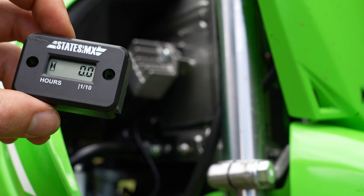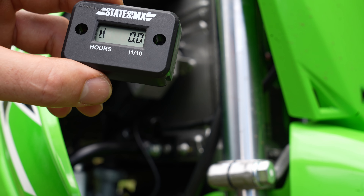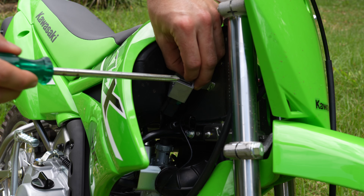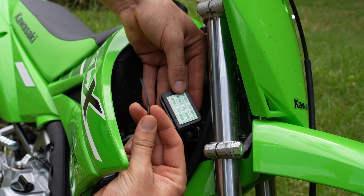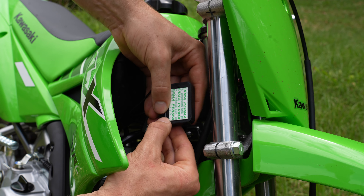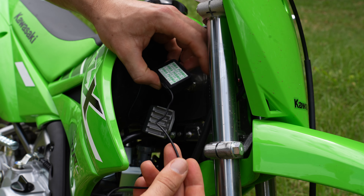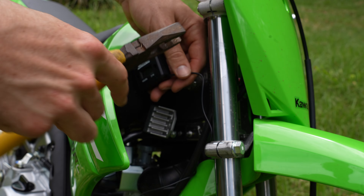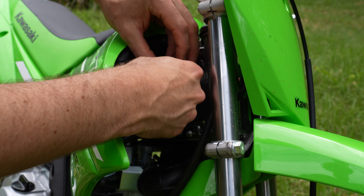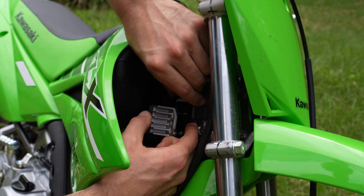I'm going to put the hour meter in on this flat section in here, and I do need to take this off just to get a bit better access. There are a couple of different ways you can mount these: you can use the supplied screws — this one says to drill two and a half millimeter holes into the frame — you could also use zip ties, but I'm just going to use some really strong double-sided tape. Get the cable and press it into this slot. The cable detects the pulse to the spark plug, and that tells the hour meter that the engine is on.